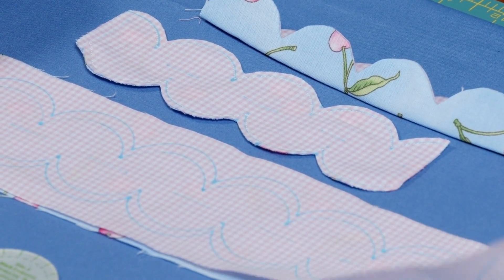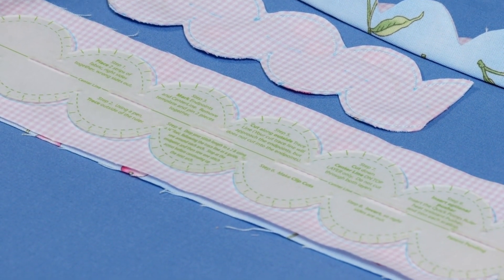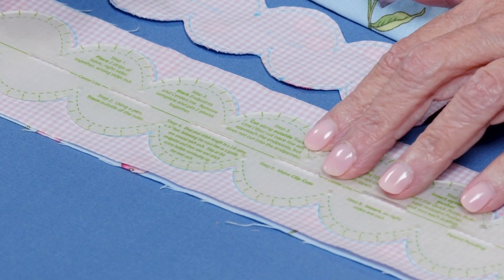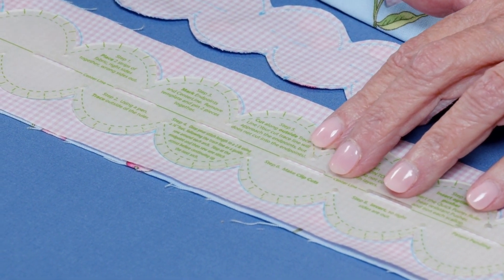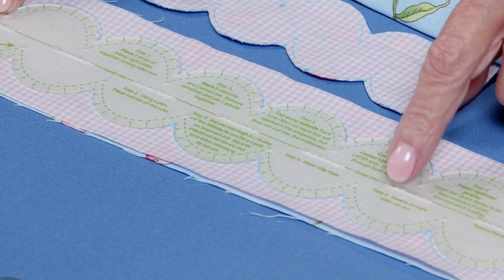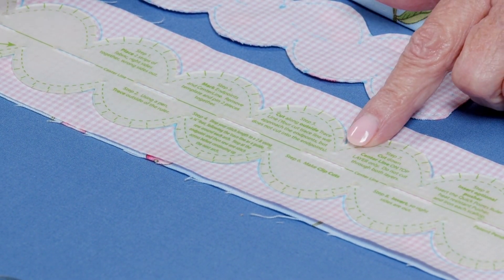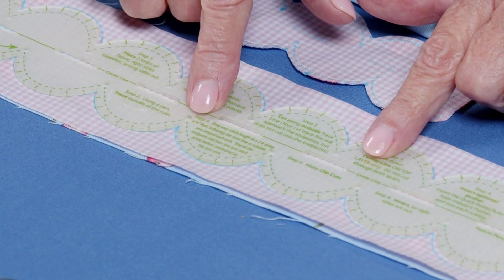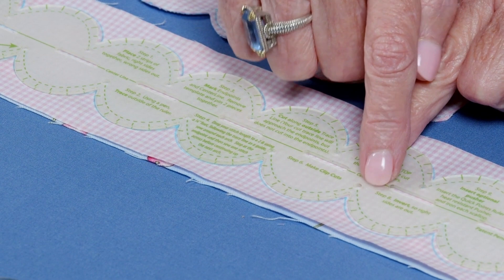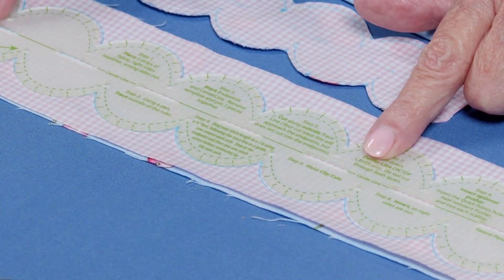Put the fabrics right sides together, take your ruler, and place it on the wrong side of the fabric. You're going to trace all the way around the outside of the ruler on both sides. You'll mark any of the little holes, and down the center there are some slots that you're going to mark as well.